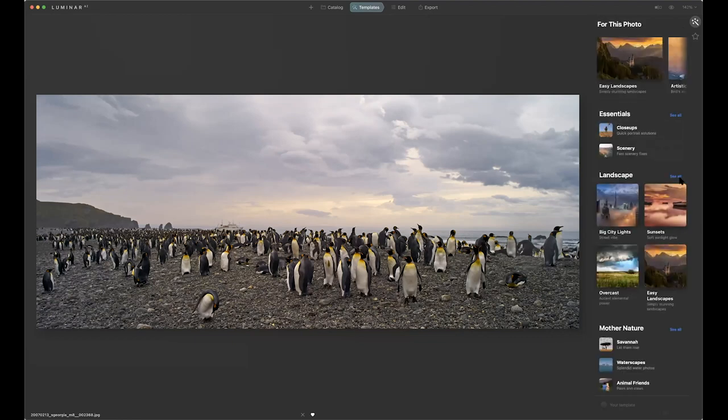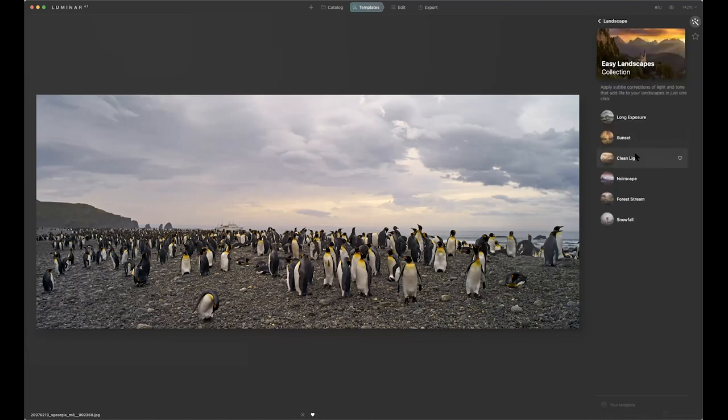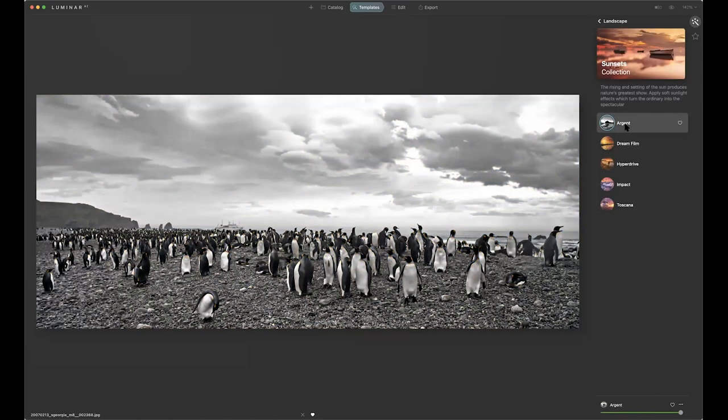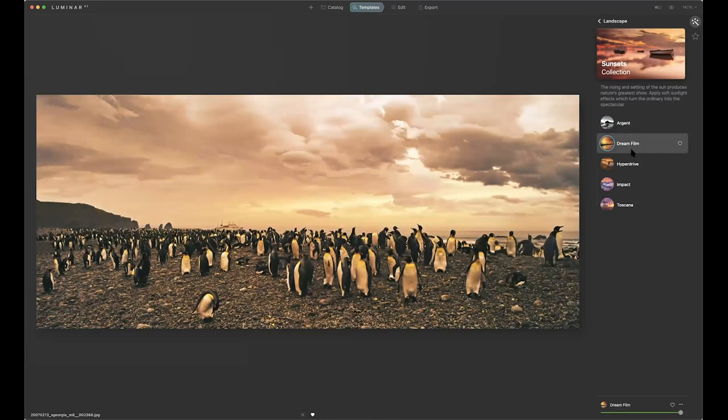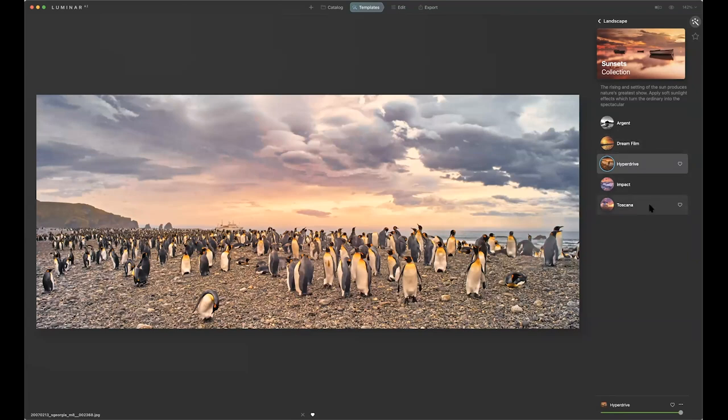In here is also a whole bunch of other landscape options. If I just want to see all the landscape ones, I have big city light, sunsets, overcast, and easy landscapes. I can switch over to easy landscapes and click through each one until I find one I sort of like. There are also black and white versions — Dream, Hyperdrive, Impact, Toscana. See the sky replacement there? Watch — Toscana automatically decides we're going to change the sky on it. That quickly, it does that. It's pretty cool. I'm going to go with this version.